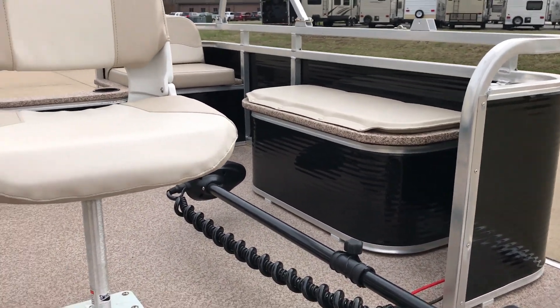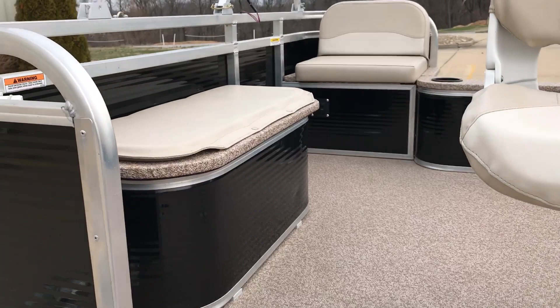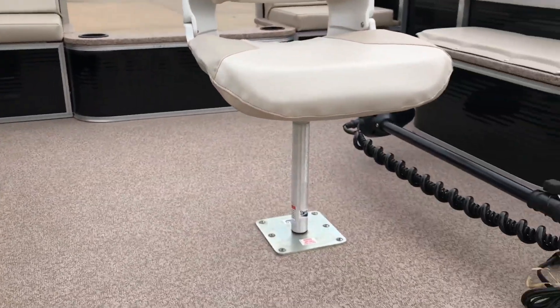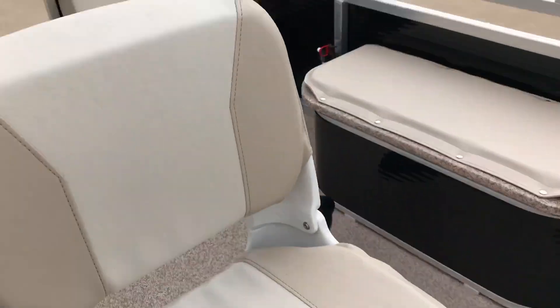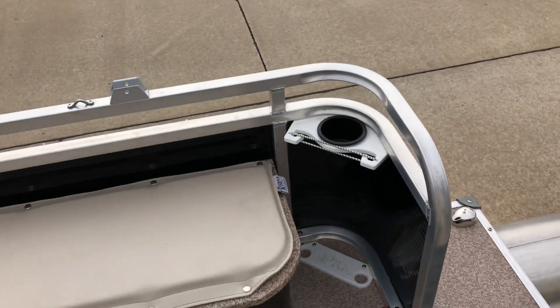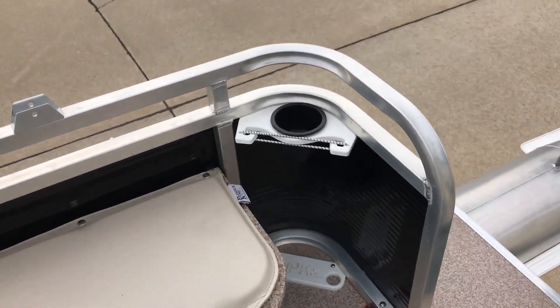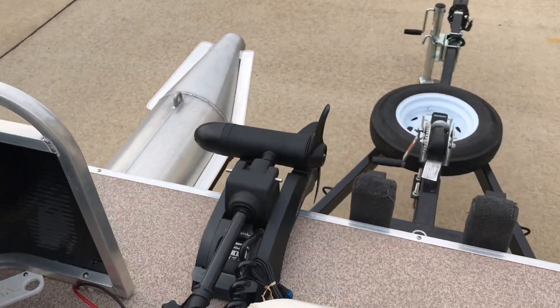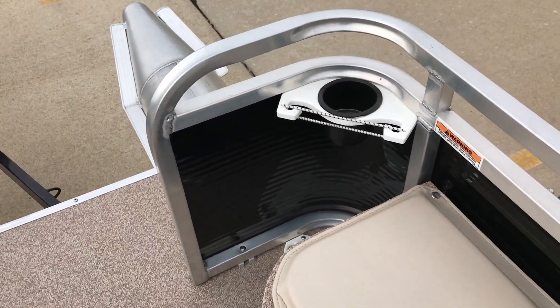We actually added an extra storage box on the starboard side. Hopping up in this thing — another feature you get, since it is a fishing pontoon boat — you actually get two pairs of fishing rod holders, so you can put your fishing poles right there with a cup holder, and as you come across you get another set on the other side.